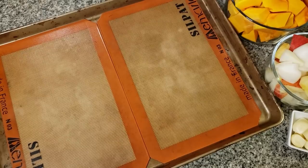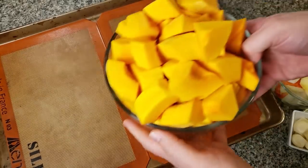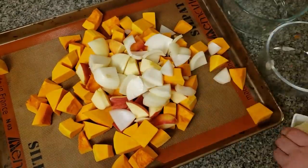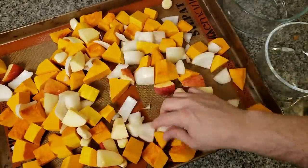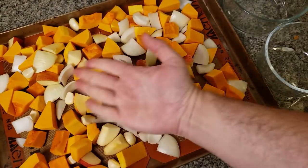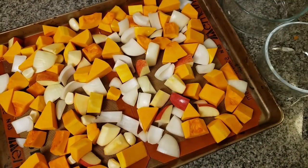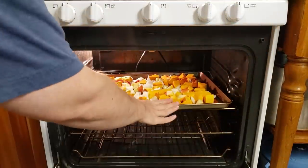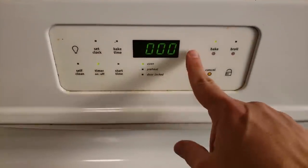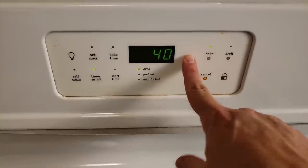Now, on a large pan lined with silpats or parchment paper, go ahead and dump everything on. Make sure that it is all spread out in a nice even layer. It's that simple. Now you just throw it into the oven and set it to cook for 45 minutes. There's no stirring involved, nothing — now you're just sitting and waiting.